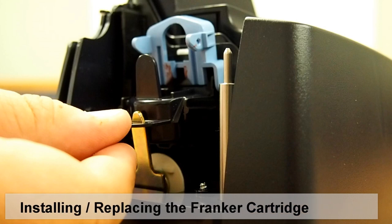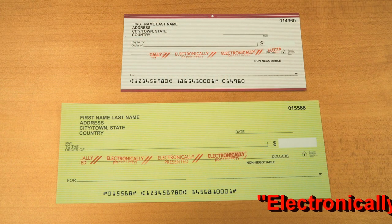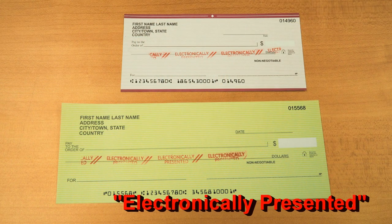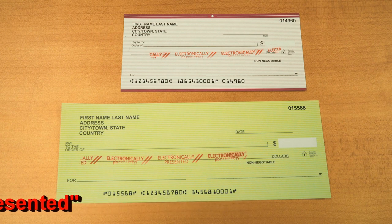Franking provides a visual confirmation that the check has been electronically captured for processing. When a document is franked, a fixed message, electronically presented, is physically stamped in red ink along the face of a document.